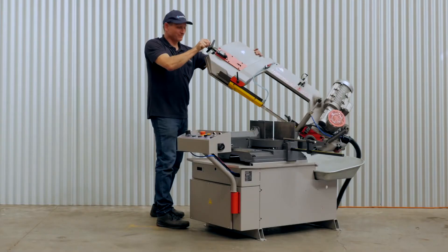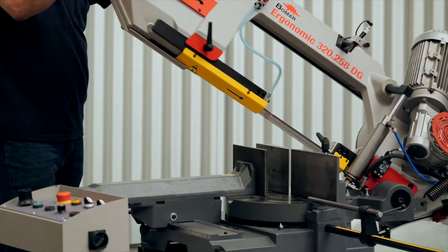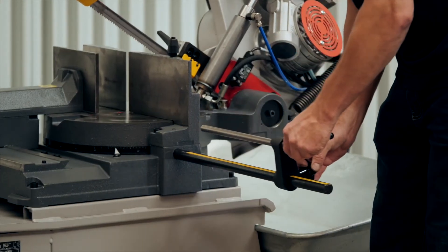The machine can miter cut in left and right directions. Included is a material length stop to set the cutting length of your material.